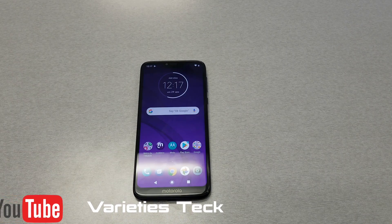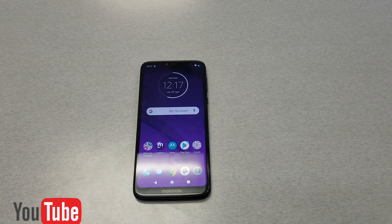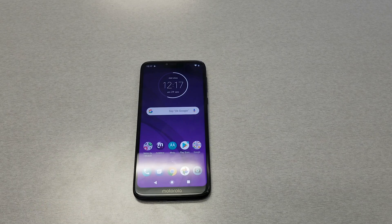Hello and welcome everyone on YouTube Variety Stick. Today we have a short tutorial — we want to show you how to hard reset your Moto G7 Power. So without any further ado, let's find out.